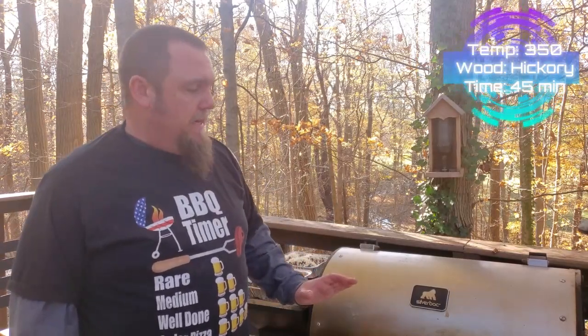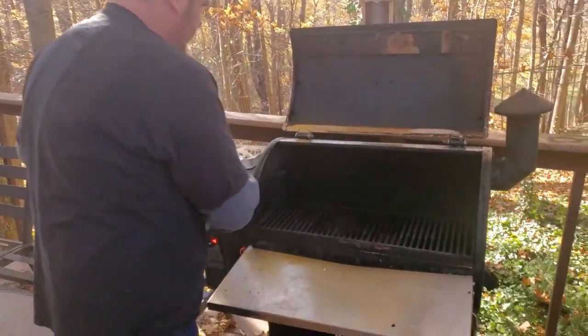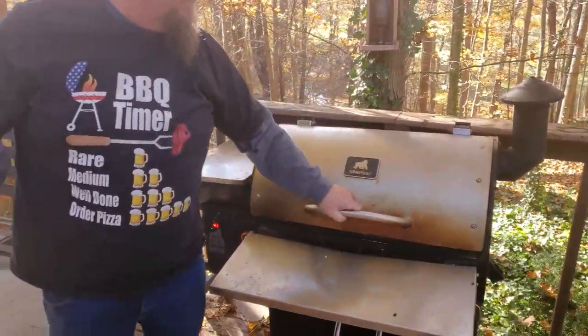Welcome back folks. We're going to be on the Grilla Grills Silverback today, running it at about 350 degrees and using hickory for this cook. We can plan on about 40 to 45 minutes. Everything's already cooked — we're essentially just going to get all the cheeses melted and looking good. Let's go ahead and get it outside. I'll give it a check at the halfway mark, so I'll bring you back in about 20 to 25 minutes.